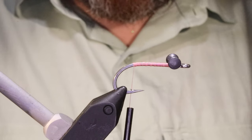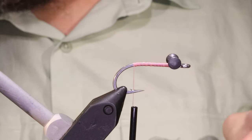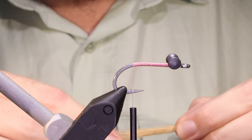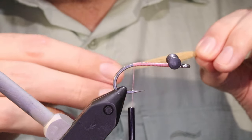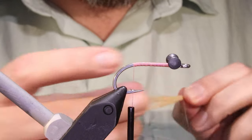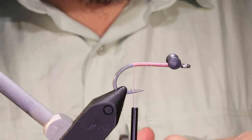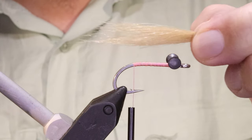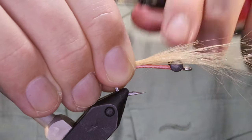So I'm going to get some tan craft fur. Pour away the rubbish at the bottom, hand stack, hand align the tips. I don't want it too wispy and long — I want a reasonably good clump but still having some taper. Don't be afraid to cut your craft fur. Sometimes it just won't quite get where you want, but just hand stack and you can very easily come in and do the taper with the scissors.